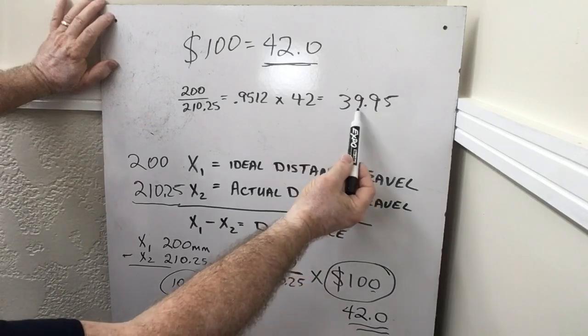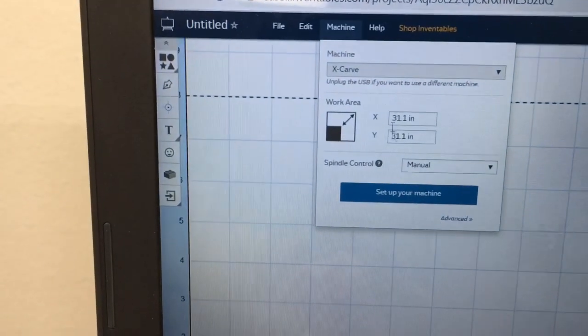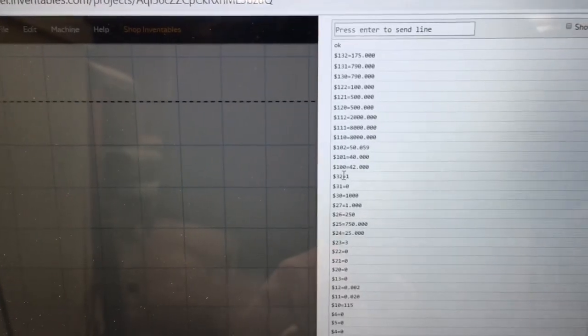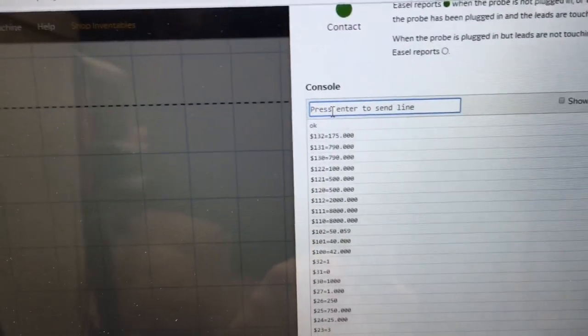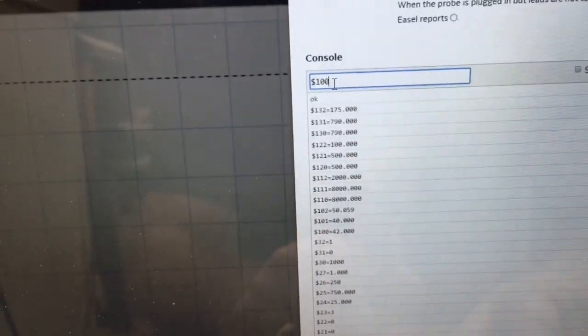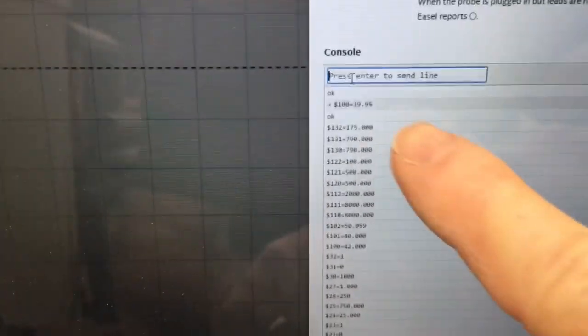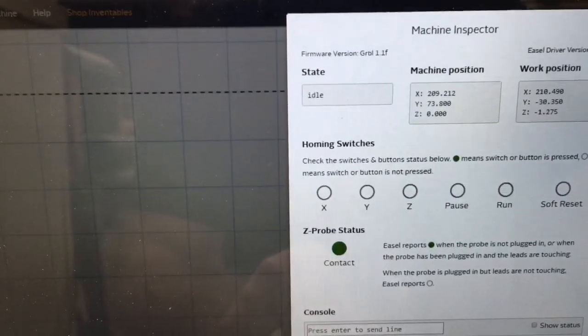So I need to go back into the computer setting now and put in this new setting. I'm going to come over here and select Machine, select the Advanced setting, then come over and select Machine Inspector. I'm going to show you right now that the current setting for dollar sign 100 equals 42. So what I have to do is come up here to the top and type in my new setting, which is dollar sign 100 equals 39.95, and hit enter. That new setting is right there — it shows right underneath. So that is done. All I need to do now is close this and it's set.